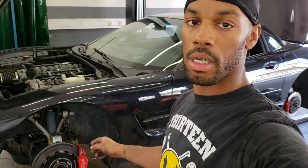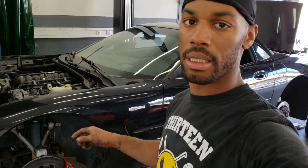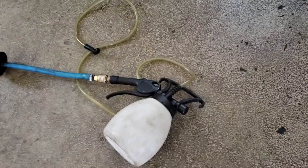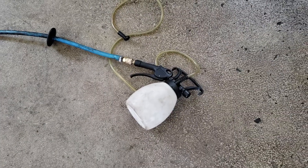Got done with the Wilwood big brake install on the C5. Now we're gonna move on to bleeding. On the C5 plus, these have a weird bleeding sequence — it goes rear right, front left, rear left, front right. So I got this handy dandy air bleeder right here, so it shouldn't take too long. I'm gonna knock that out right now.